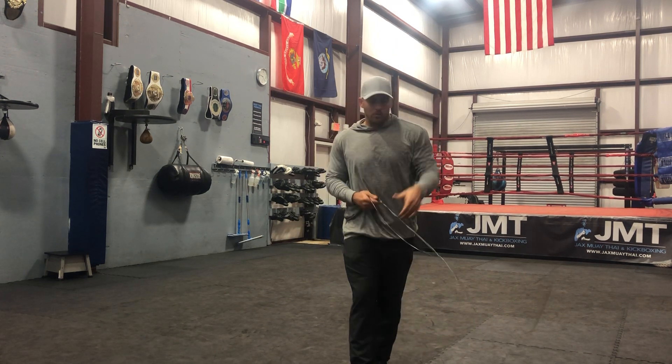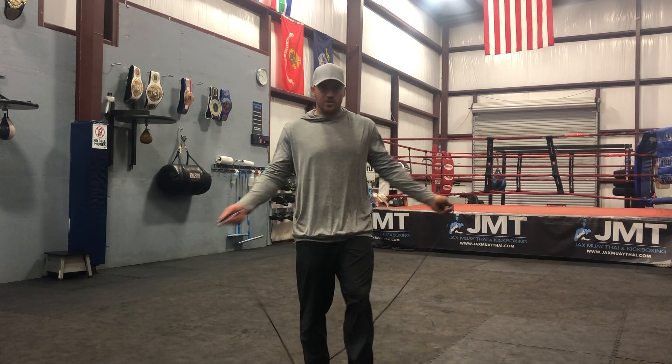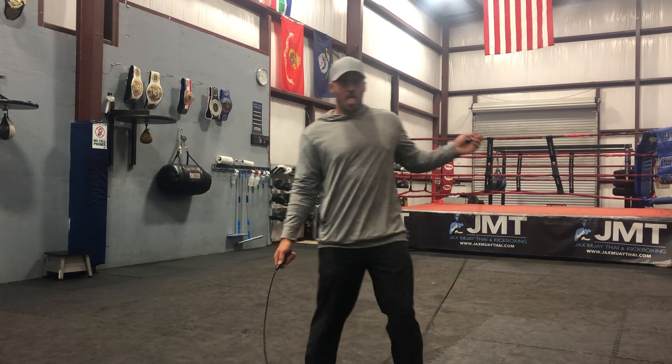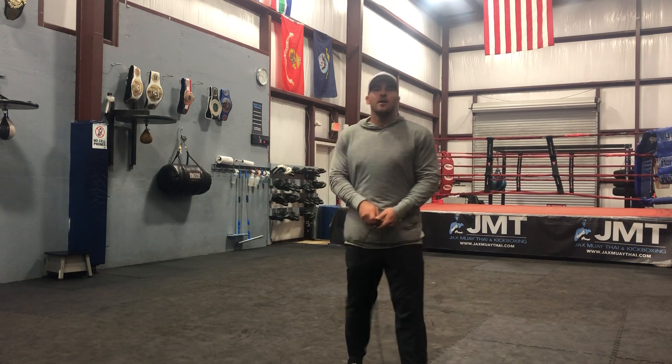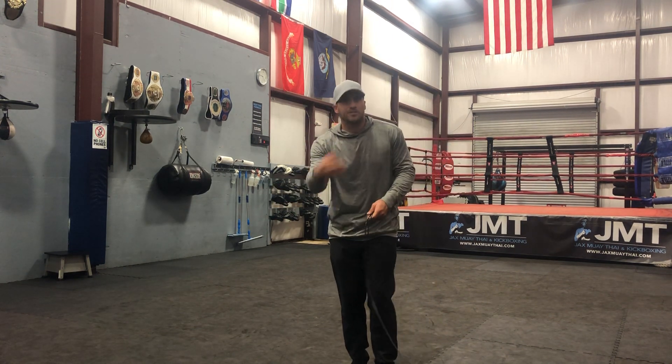When we get to the point where we feel confident to skip the rope, let's go for one rep. Can you do that? Good, you passed the test. Can you do two? Good. Can you do three? Keep building. You get to the point where you can do ten, then you get to the point where you can just continually skip rope. Maybe we go one minute on, one minute off.